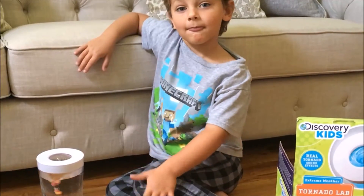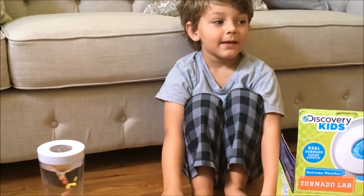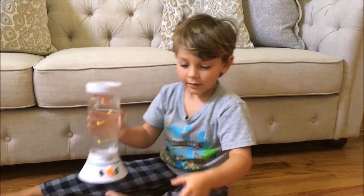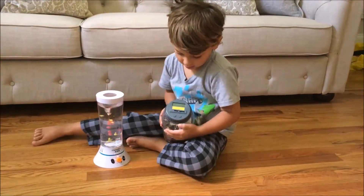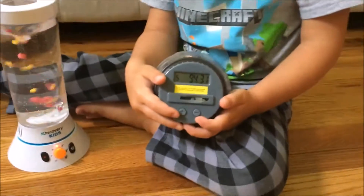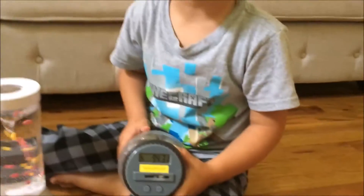This is the same company, Discovery Kids, that makes your piggy bank. Do you want to show your friends your piggy bank? So this is my piggy bank. Want to see how much money it has? $94.31, and I'm going to put some more in.